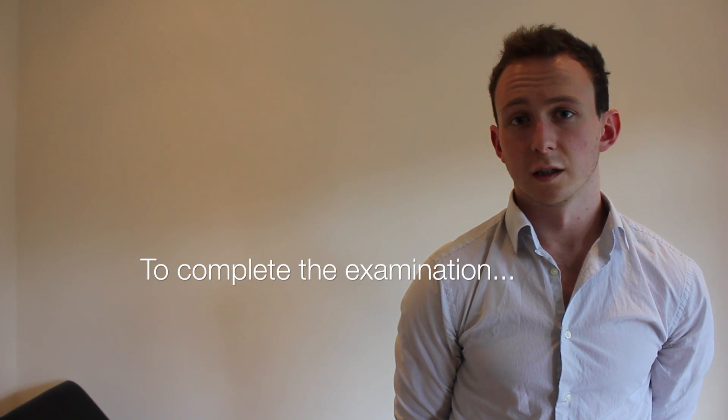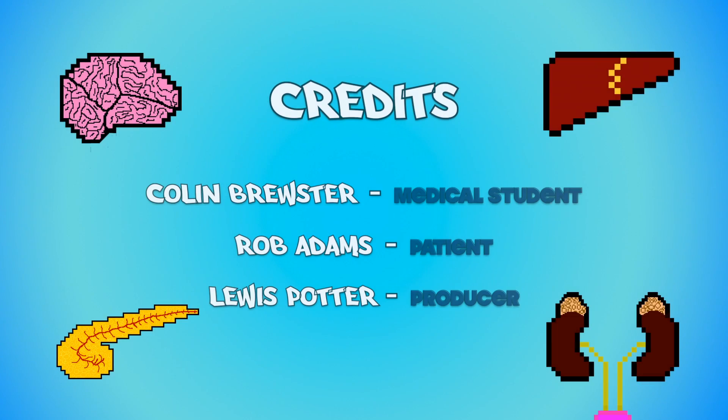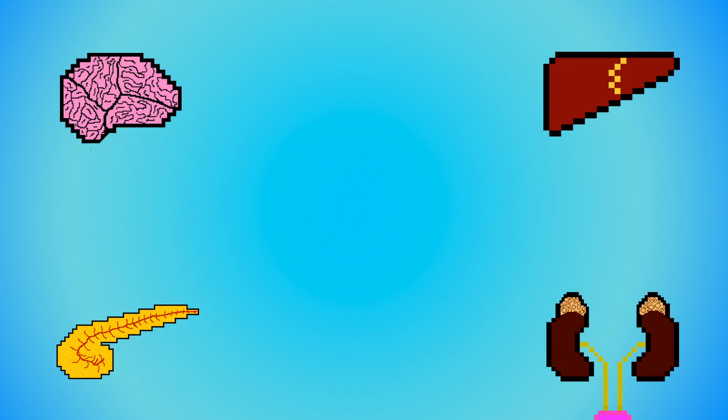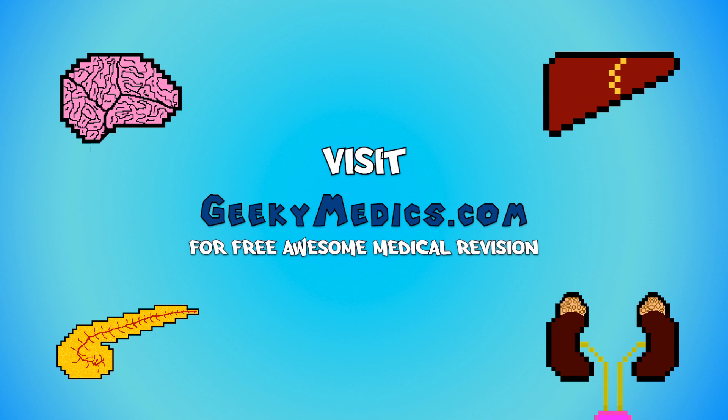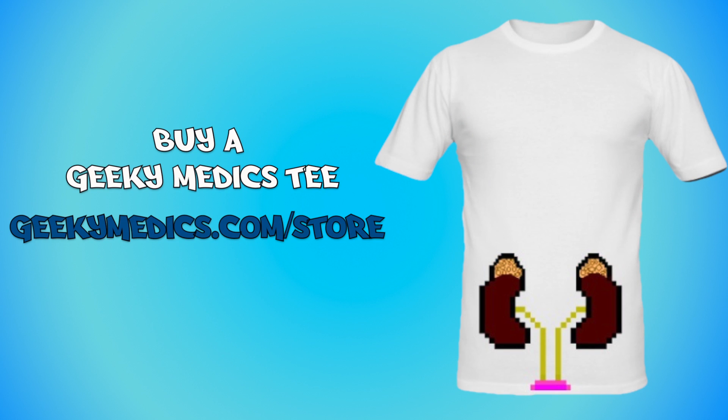This was Dennis Matthews, and today I performed a diabetic foot examination on him. On examination, there is no neurovascular deficit suggestive of diabetic disease. I could complete the examination by performing a full neurovascular assessment, measuring the capillary blood glucose at the bedside, and advising Dennis on appropriate foot care.